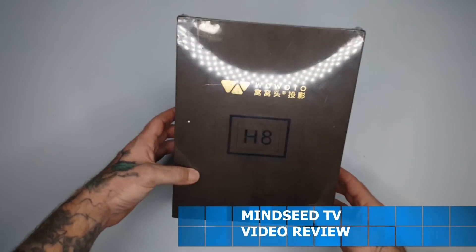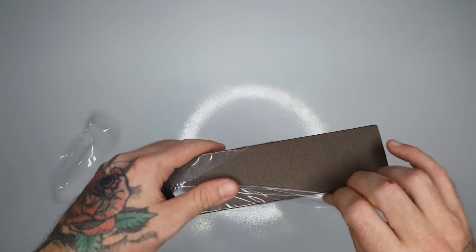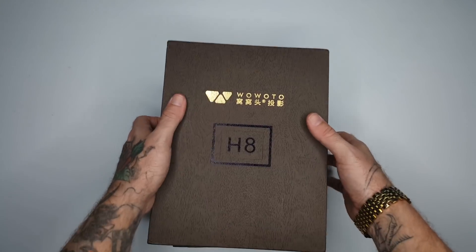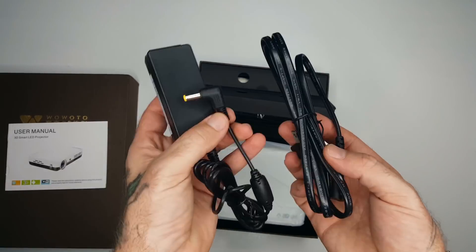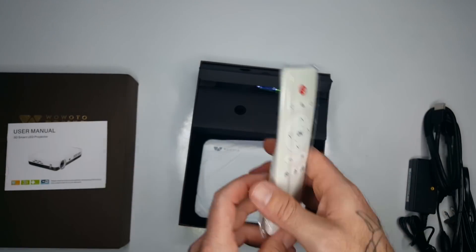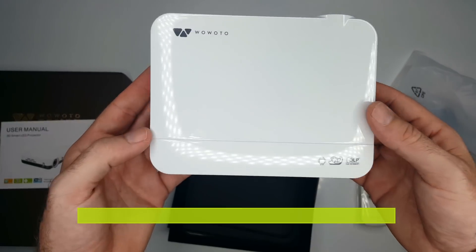So here it is guys — this is the Wawoto H8, first time opening it right here with you guys. I like the wood grain design. Nice little user's manual, 3D smart LED. You have your power cables that plug into the projector, a little HDMI cable, a little white remote controller, some video component cables, and they give us batteries. Very sharp looking projector.